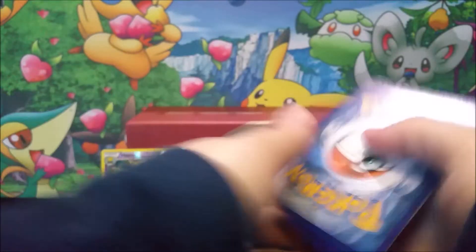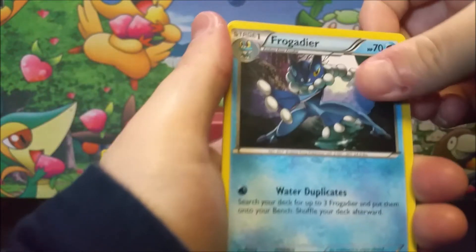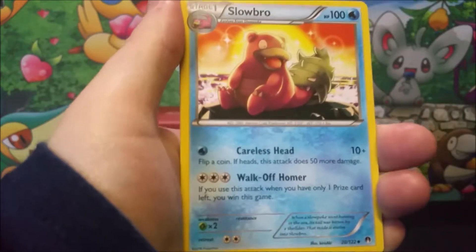It is a good card. Garbodor is actually very playable right now. I believe it's the one from — I can't remember if it was Sun and Moon or Guardians Rising that he's in — but he's very playable. Look at that — Frogadier. Nice.